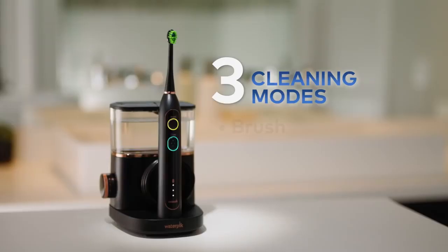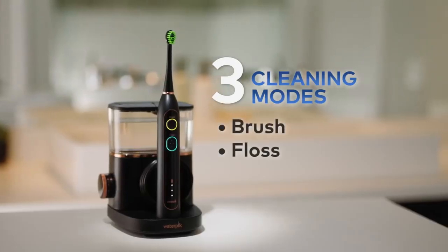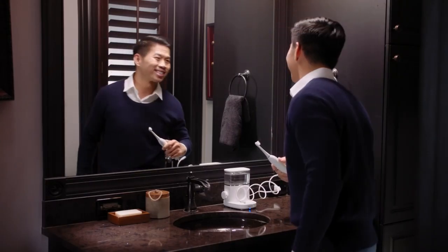There are three modes: just brush, just floss, or brush and floss together. Now it's easy to have cleaner teeth, healthier gums, and better dental checkups.